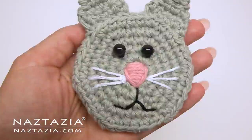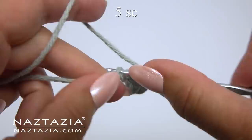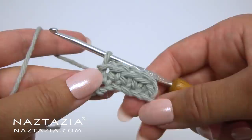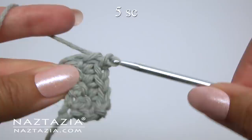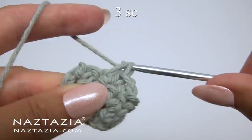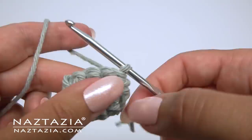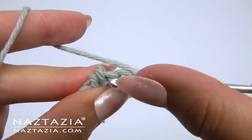The ears are made by starting with a chain six. Skip the first chain and make one single crochet in each of the five chains: two, three, four, and five. Then chain one and turn. Make one single crochet in each of the five single crochet across. This time turn your work but don't chain anything. Skip the first stitch and make one single crochet in the next three stitches, and slip stitch in that last stitch. Turn work, do not chain, skip the first stitch, and one single crochet in the next two stitches. Slip stitch in the last stitch.